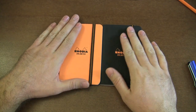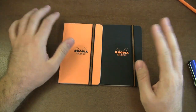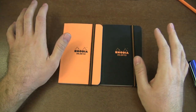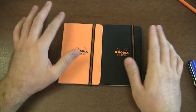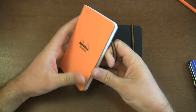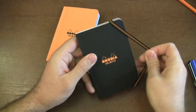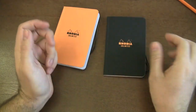There are two different colors and they come in an assorted pack to retailers, so you don't necessarily get to choose orange or black. If you have a preference, you can email your retailer. But it's not a big deal because the colors are reversed on the inside — the orange cover is black on the inside and the black cover is orange on the inside.